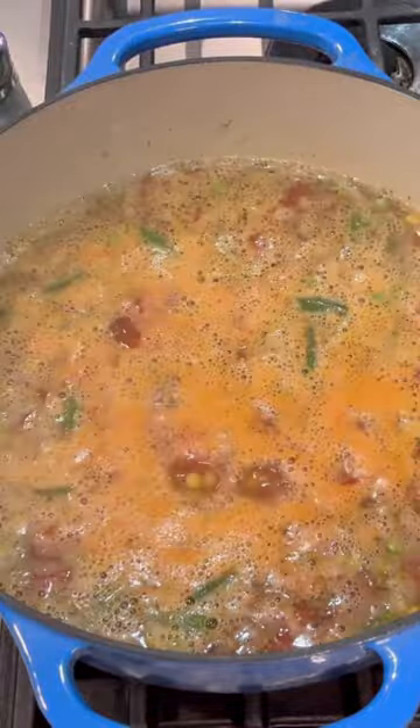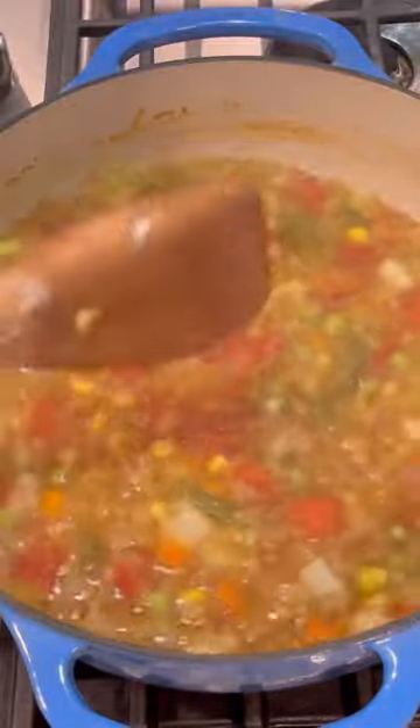I brought that to a boil, then reduced the heat and simmered it until the potatoes and lentils were fully cooked through. Once that was all cooked through, I added some spinach and served it. This is so easy to modify — you can add anything that you like.